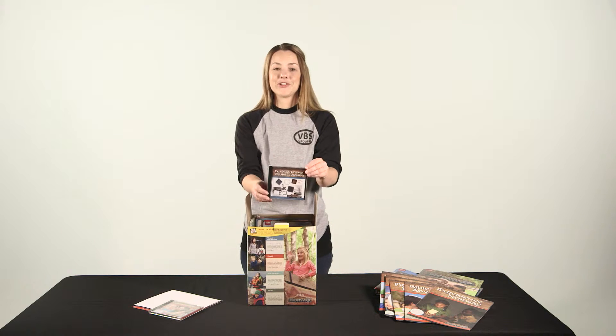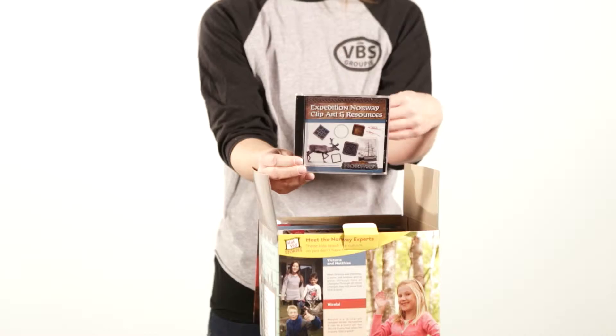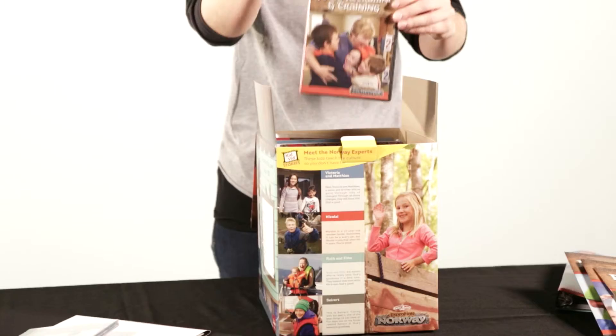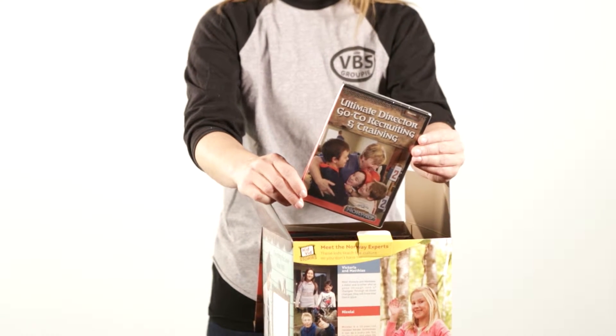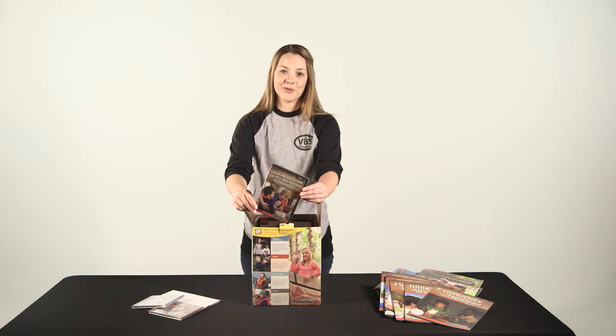We also have the Expedition Norway Clip Art and Resources CD. This just has a ton of publicity helps for you, different decorating options — you will use this in many different ways. We also have the Ultimate Director Go-To Recruiting and Training DVD. You can use this to recruit volunteers with some fun commercials and also use it to help train them for VBS.